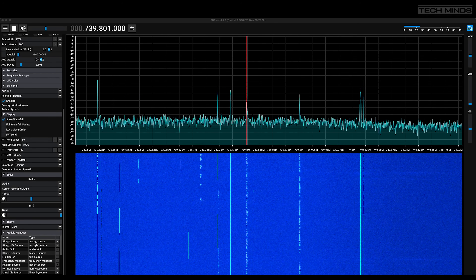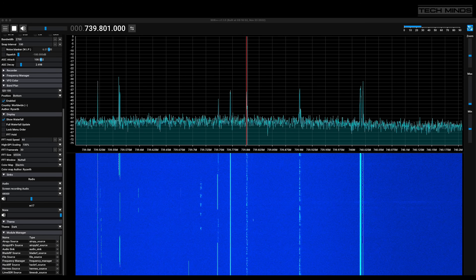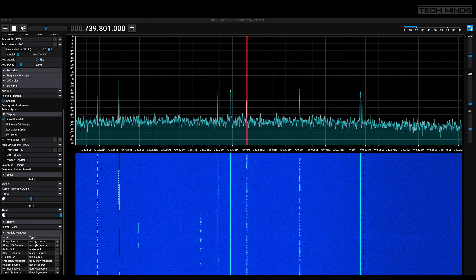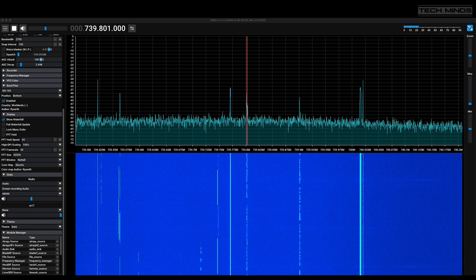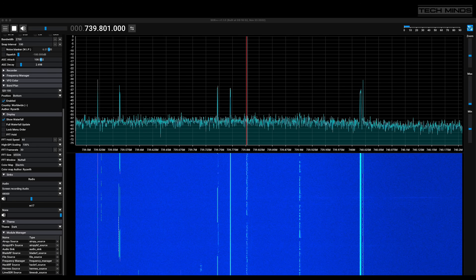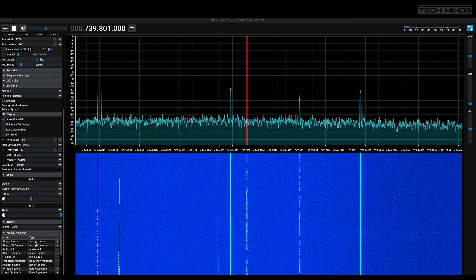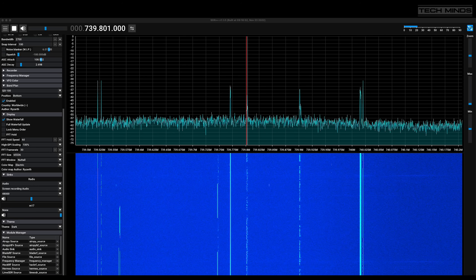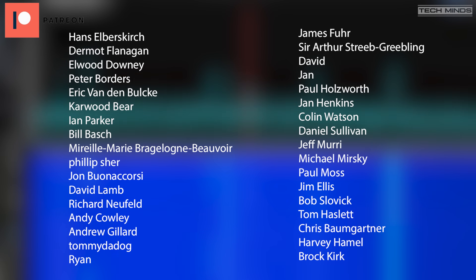That's the narrowband QO-100 uplink sorted. You may notice the signal wasn't as strong as others — and that's correct. The main preamp normally used between the upconverter and the amp stopped working the day before, so the drive level into the amp was only around a quarter of what it should have been. However, from this example you can clearly see it doesn't take a lot of power to make a contact through QO-100. I'm also working on a DATV transmitter project, but I need more power, so I'm currently looking for a high-power 2.4GHz amplifier. When I find one, TechMinds TV will broadcast on QO-100. Until next time — take care, stay safe, thanks for watching.